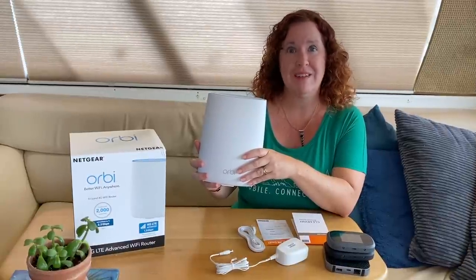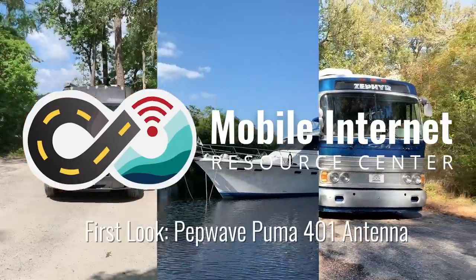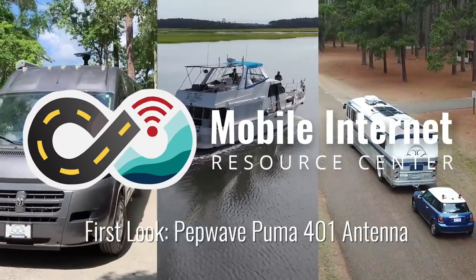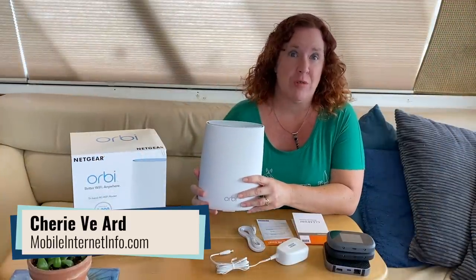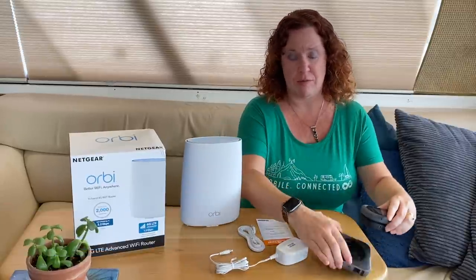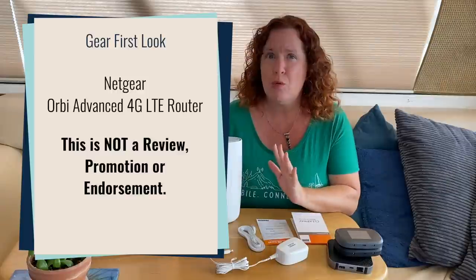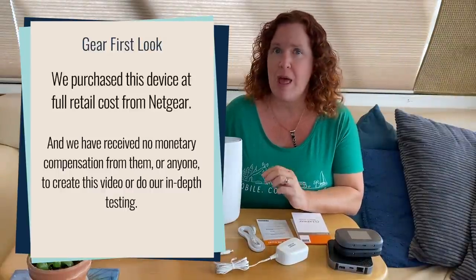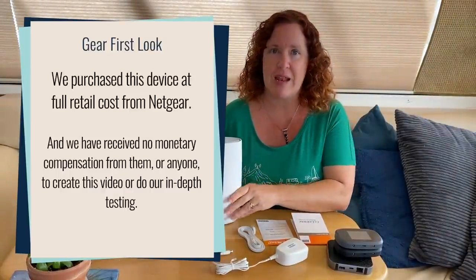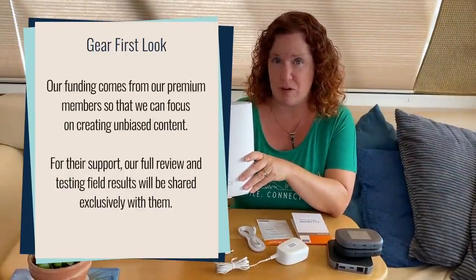Netgear has released the Orbi LTE Advanced Router, and we're going to take a first look at it. Hi there, I'm Cherie with the Mobile Internet Resource Center. Netgear is a manufacturer of various routers — they cover a lot of mobile routers and also have a line of home routers. The Orbi is one of those, and this normally isn't something we would cover on our channel, but this one is unique in that it has LTE built in and was just released this month and is now shipping from Netgear.